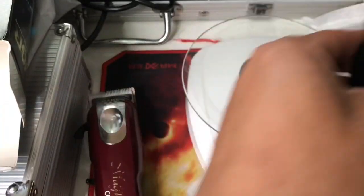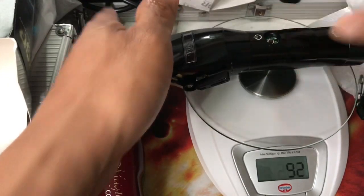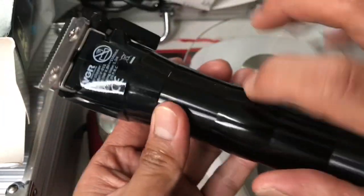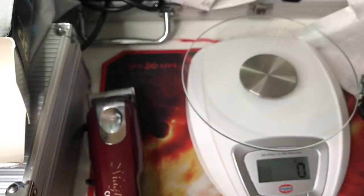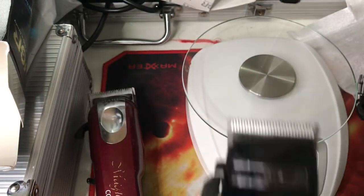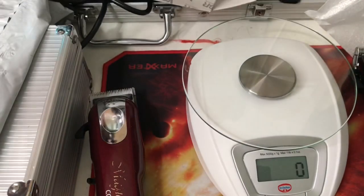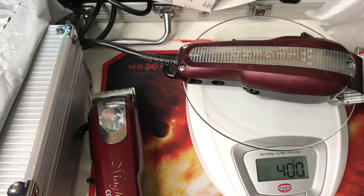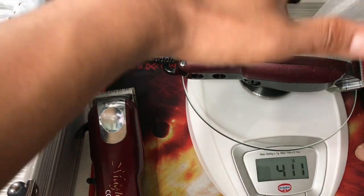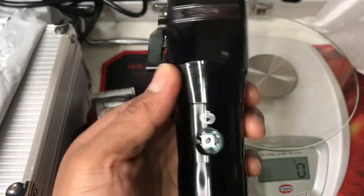The W Mark is lighter than the Magic Clip. The VGR is heavy at 308 grams because it's made of metal, not plastic - it has an ergonomic metal design. My Wahl Legend weighs 398 grams - around 400 grams. So the VGR at 308 grams is between the others, and my Wahl Legend is still heavier.